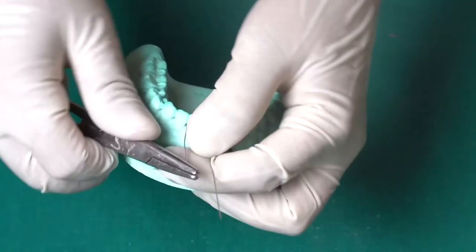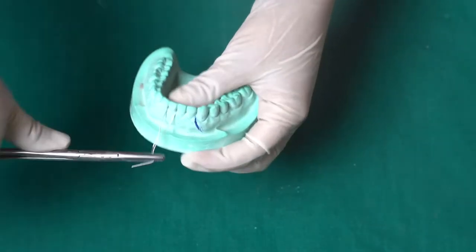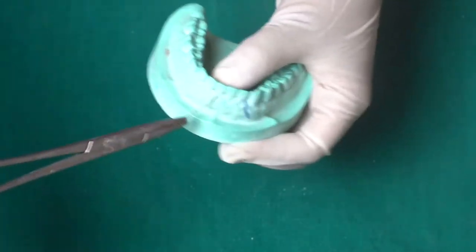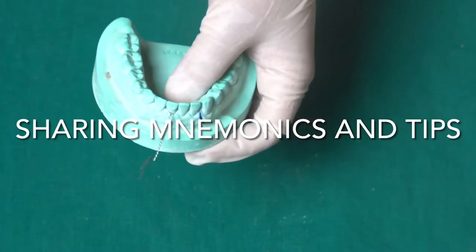Now take the twister. Both wires — from the mesial side on the lingual side and the wire you have taken on the buccal side — need to be tied together and then twisted. While twisting, twist in a clockwise direction.